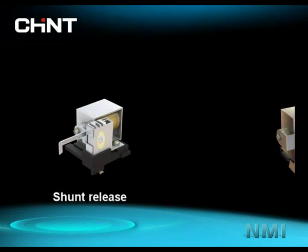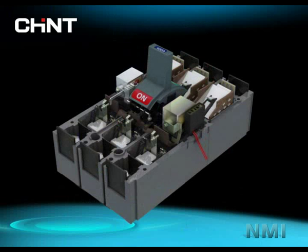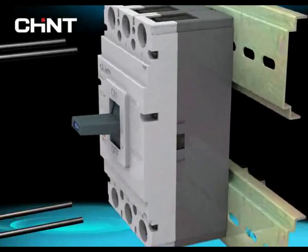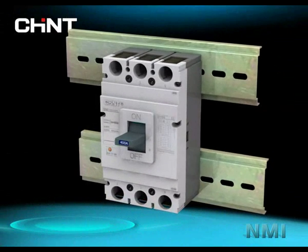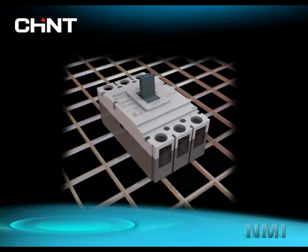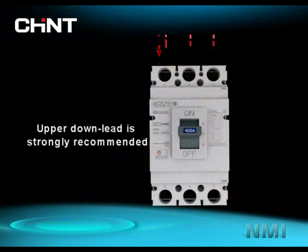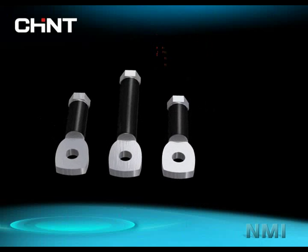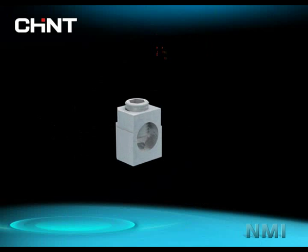The shunt release and under-voltage release can be installed together in one NM1. With its reasonable structure design, it is easy to install NM1 on a switchboard. NM1 can be installed not only vertically but also horizontally. With legible markings — 1, 3, 5 as power side and 2, 4, 6 as load side — plug-in base, rear connection, lock, and other connection accessories make the wiring easy and reliable.